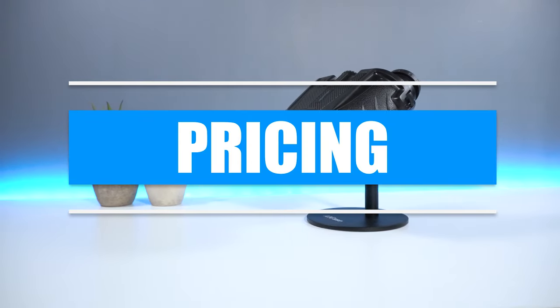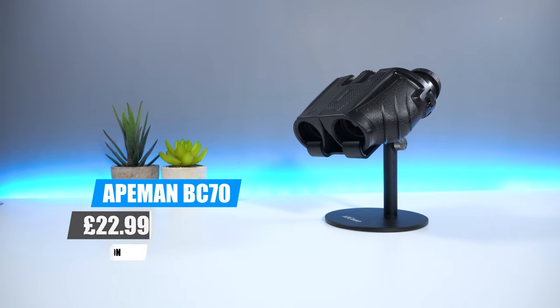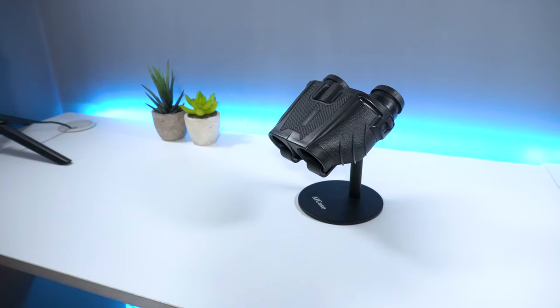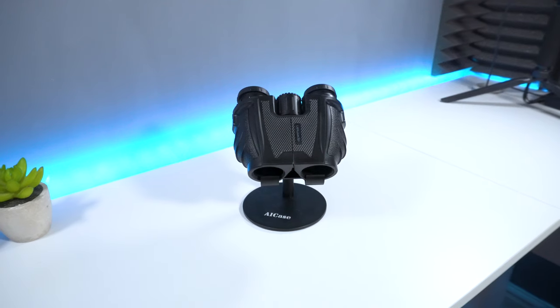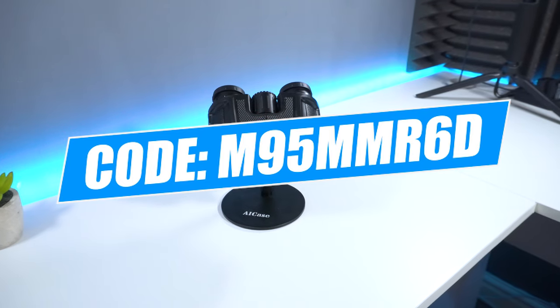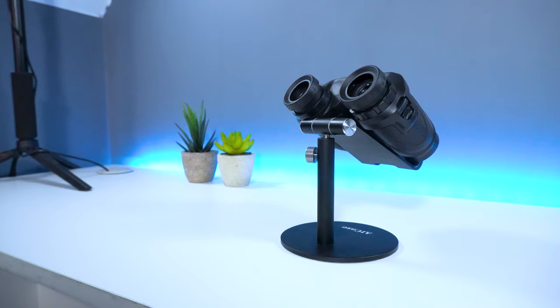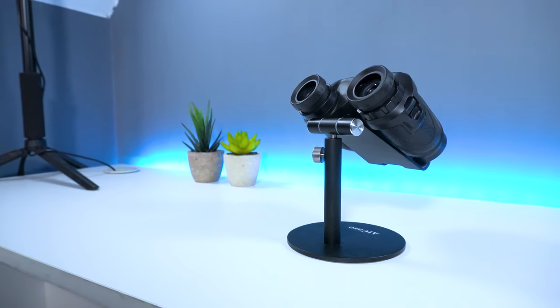In regards to pricing, you can pick up the Ape Man BC70 from Amazon for around £23. Ape Man have kindly sponsored today's video and they've provided a 5% discount code which you can use during checkout. If you're interested in purchasing the Ape Man BC70, you can find a link to purchase in the description below.